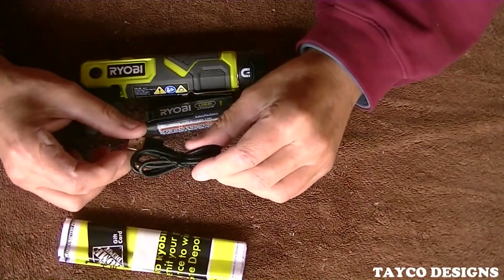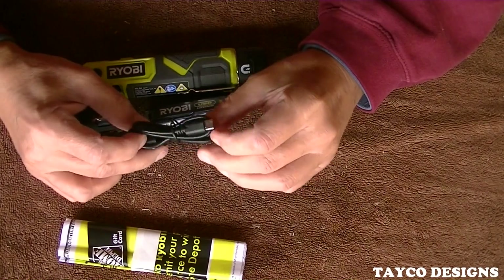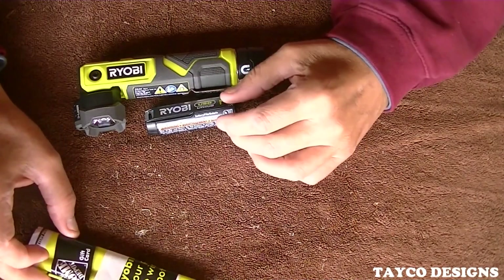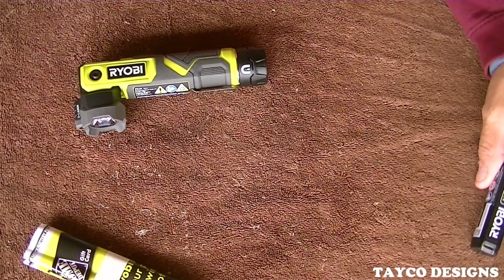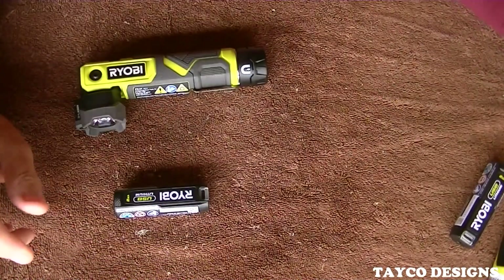It's just a generic Type-C power cord, approximately 18 inches long. I'm going to put that aside. This is the battery — I've already got one charged up and ready to go right here, so I'll put that aside too.